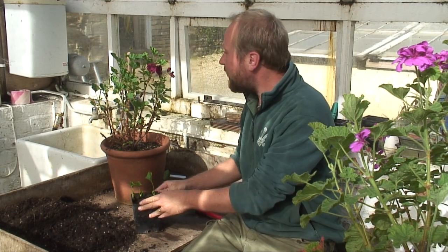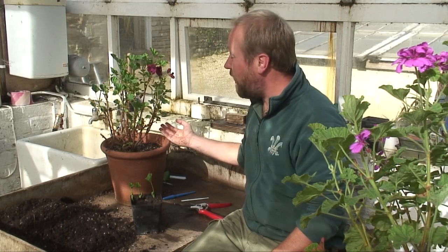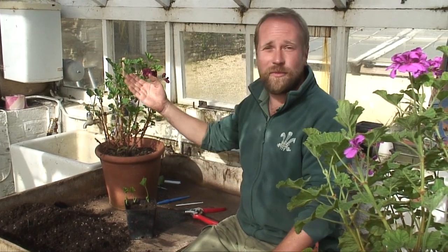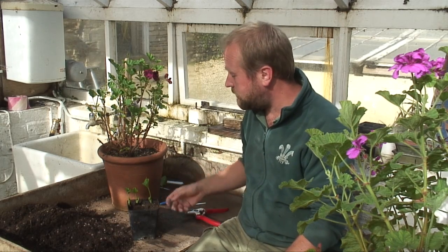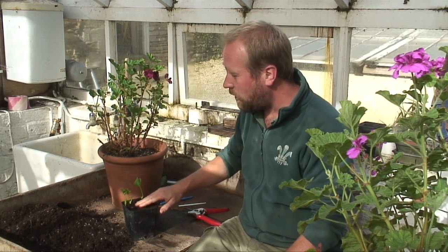What I'm doing here is taking cuttings. We do this mainly just to get a lot more plants. Rather than buying a new plant, we can take some of the new growth off a plant, put it in some soil, leave it in the greenhouse for a few weeks and it will root, and we can get a dozen plants from one. So it's well worth our while doing.